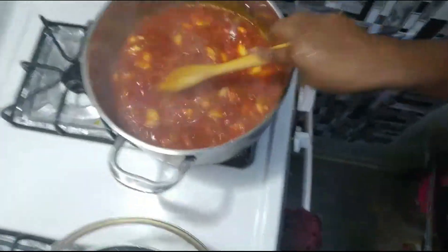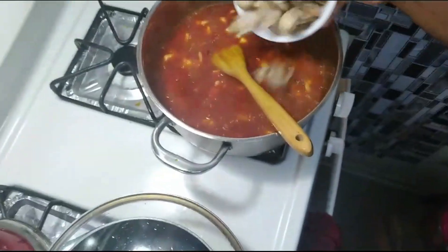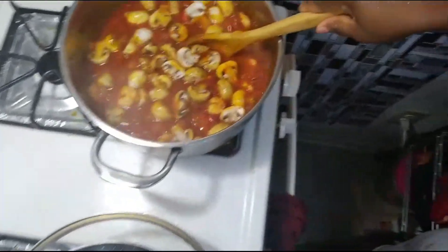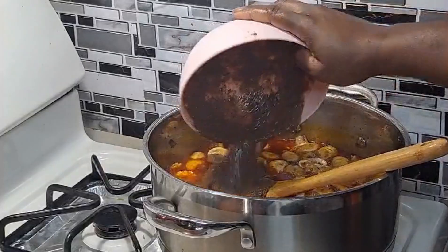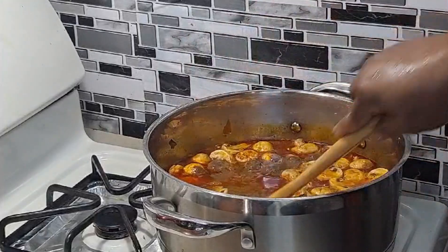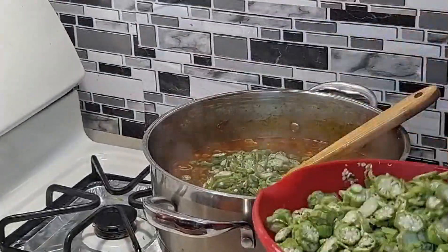After that, you're going to add your mushrooms. If you don't like mushrooms, you don't have to add it — it's your choice. It's your food; you don't have to add anything that we add in the video. Then you're going to add your crayfish blended with dawadawa and water.